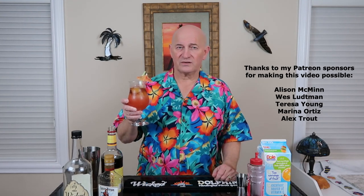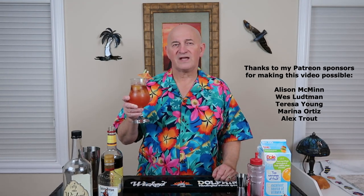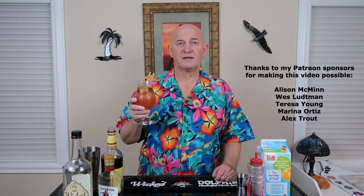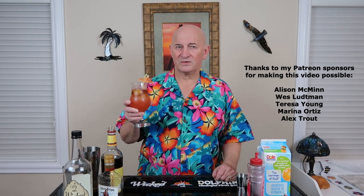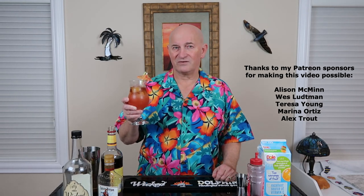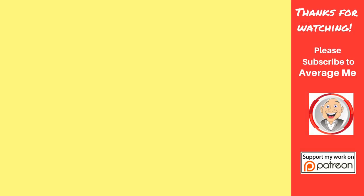I hope I see you back here for another Thirsty Thursday. As always, I encourage you to like and share the videos. Leave your comments down below. If you haven't already, please subscribe by clicking my face in the corner, and don't forget to ring the bell icon — that way you'll know when I post new videos. Thanks for joining me. I'm Mark, and this is the Average Me Channel. We'll see you next time.